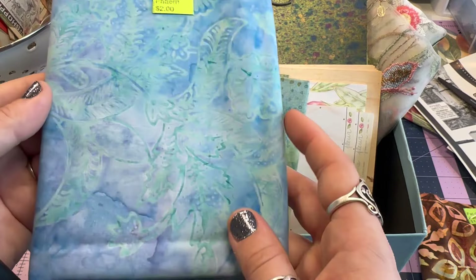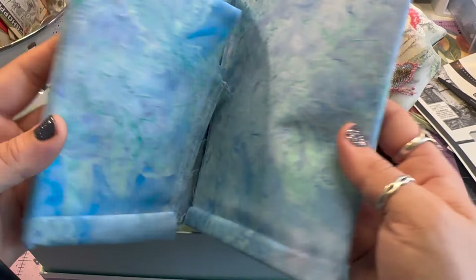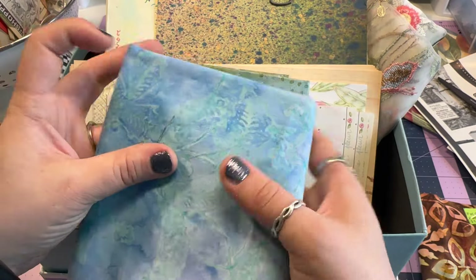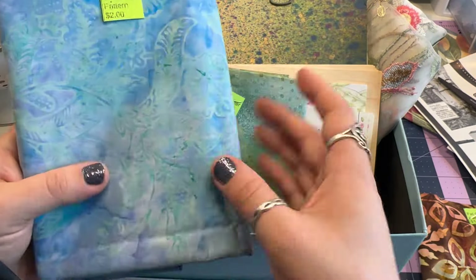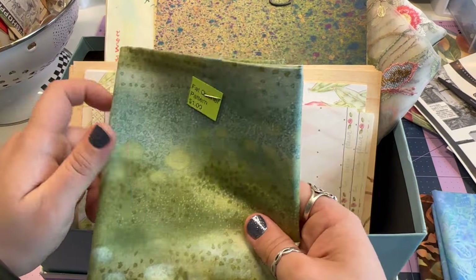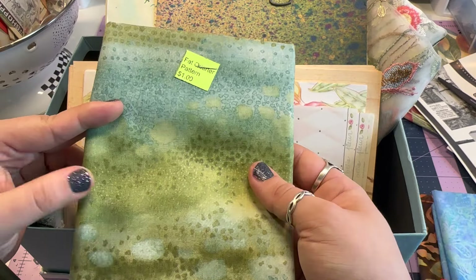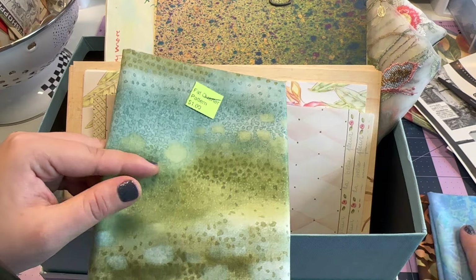This one is the same kind of style but it's blue — very, very pretty. There's quite a bit so you could probably do more than one journal. I always find that fat quarters are enough to cover a journal as long as it's not humongous, so I usually gravitate towards the fat quarter size, but sometimes it's nice to have a little extra material.